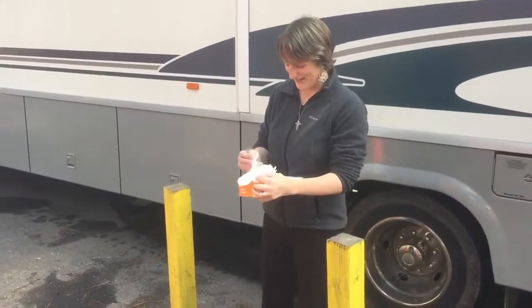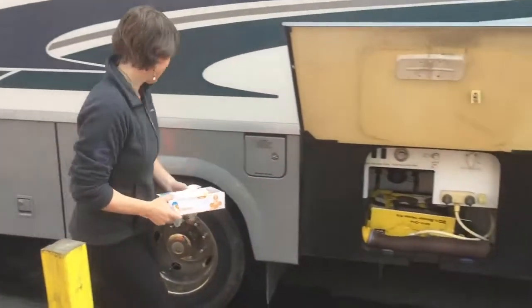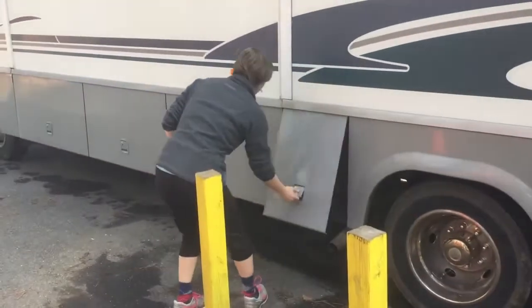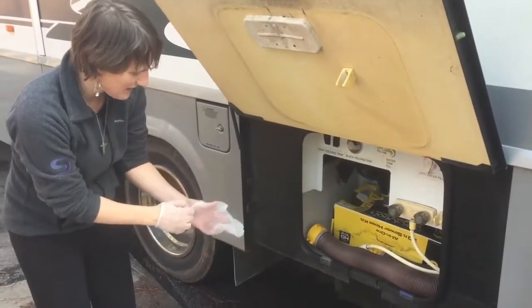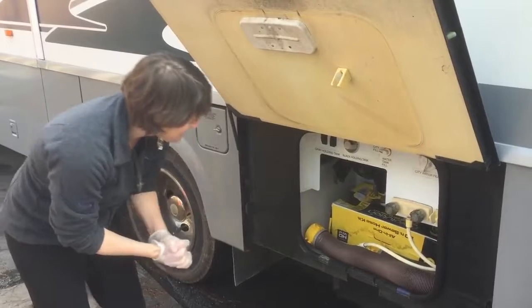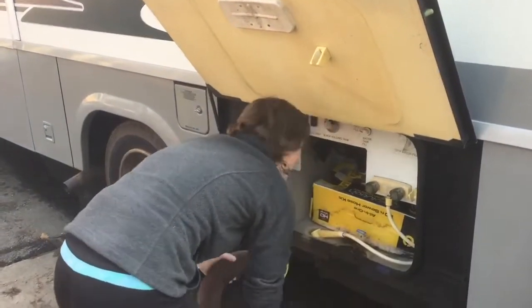I've got my gloves. I've got the rest in here. There's two different length hoses that I can connect together. I'm not used to that — well, I'm not used to anything. What am I talking about?